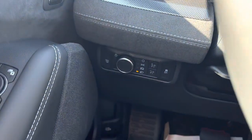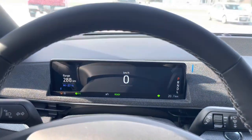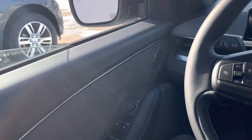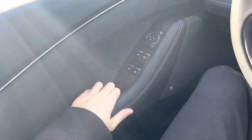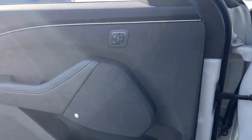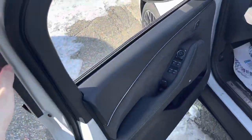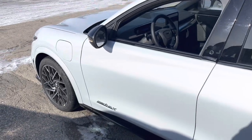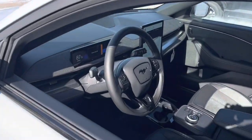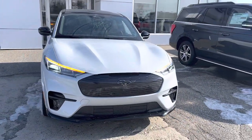We're going to flip on the headlights and check those out as well. It does have automatic lights and hazards. It does have an automatic driver's side window. The vehicle will also sound the horn a few times to let you know if the proximity key fob has left the vehicle. Nice looking turn signals.